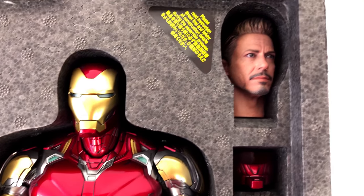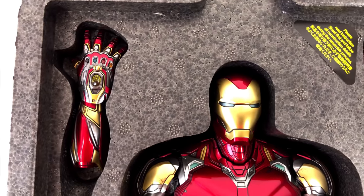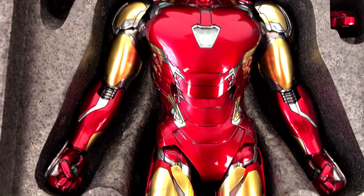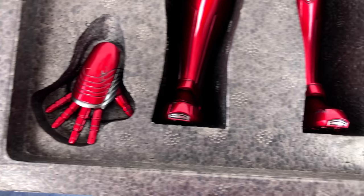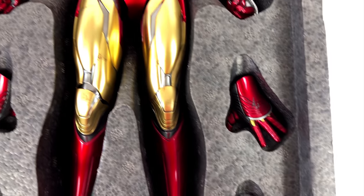It is easy to see the people at Hot Toys did their very best again. The paint job is just amazing — red and gold, brilliant colors. And I should mention most parts of this figure are die cast metal.